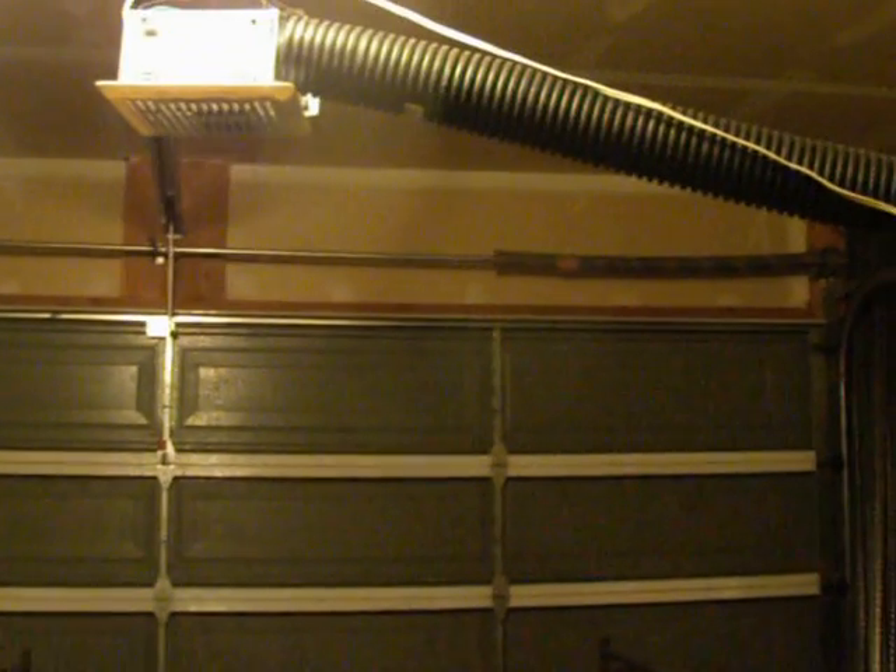Hey YouTube, this is Turf Tech, and I'm just going to show you a thing I made here in the garage. I was on Welding Web the other day, and the subject came up of welding in the garage and dealing with the fumes. I've been dealing with that exact problem, so I came up with this solution right here.